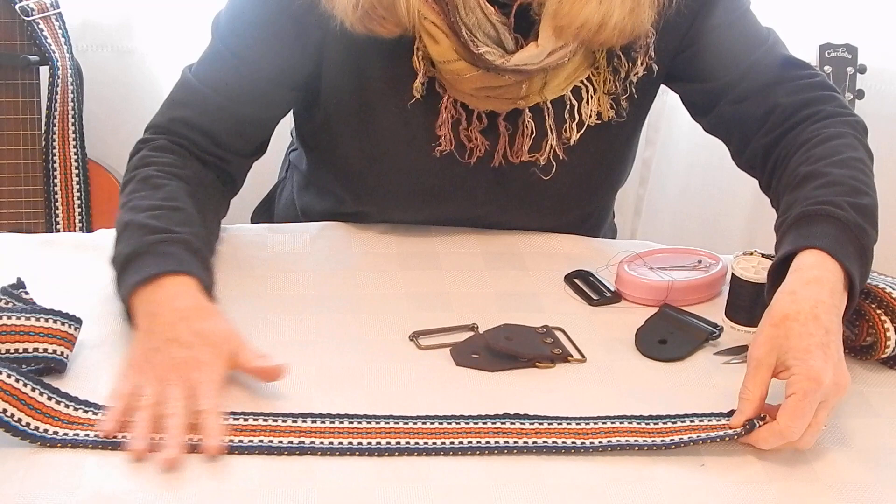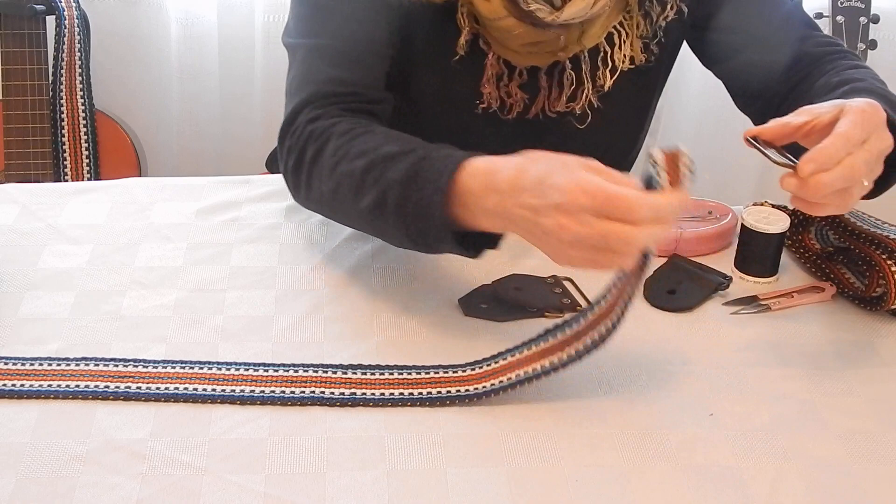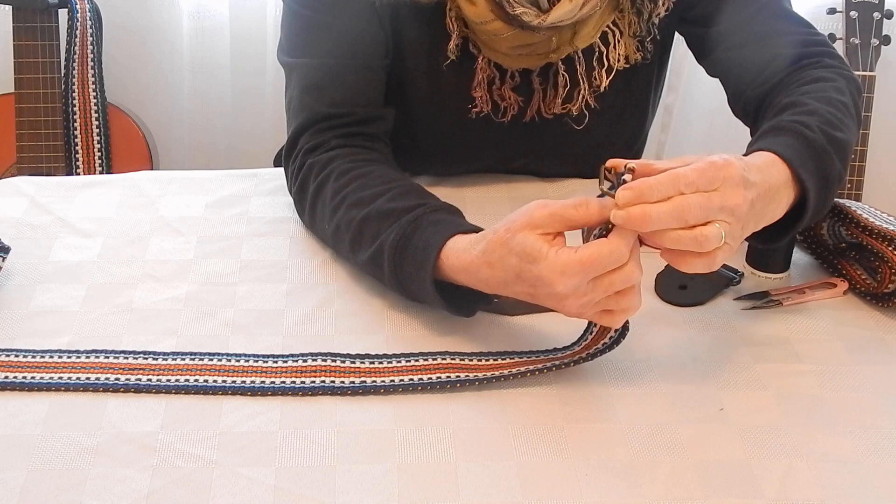Start with your guitar strap laying flat on your surface with the wrong side of the strap facing upwards. Take your adjustment slider with the right side on top, go up through and back down over the middle bar.